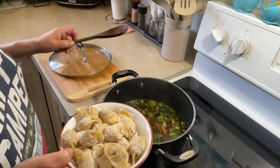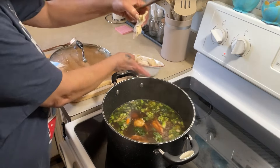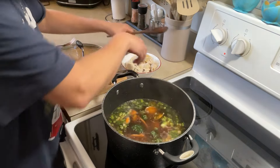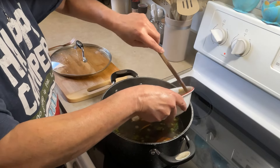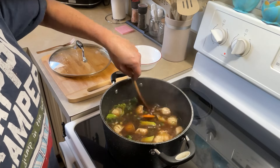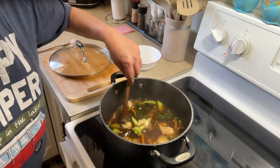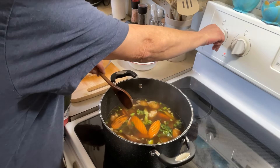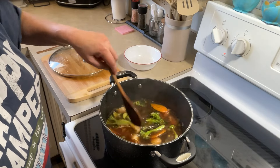Now I'm going to throw in my wontons and I'm going to stir these so they do not stick together — there's cornstarch on them so they don't stick. I'm just going to break some of these apart if I can — I don't want to crack them open. I'm going to let this go for about two minutes, keep on stirring so they don't stick. They will float when they are done — it's about two to three minutes to cook these.